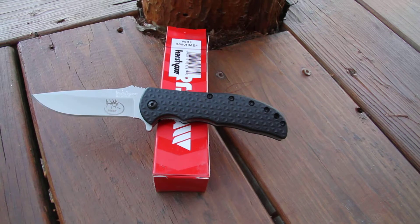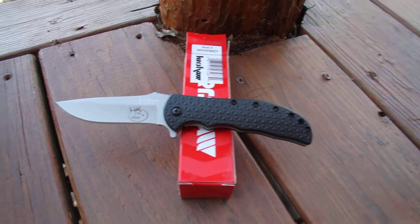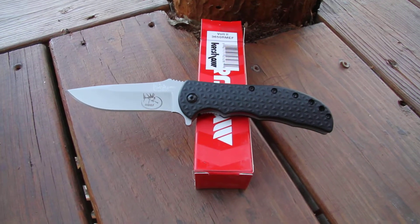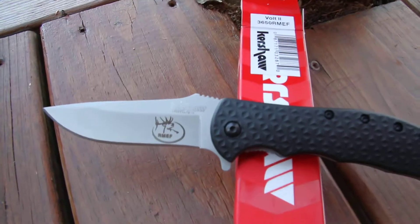These are a limited edition, so once they are all gone they will not be making any more of these. It weighs 3.4 ounces. So get your Elk Foundation logo while you can.